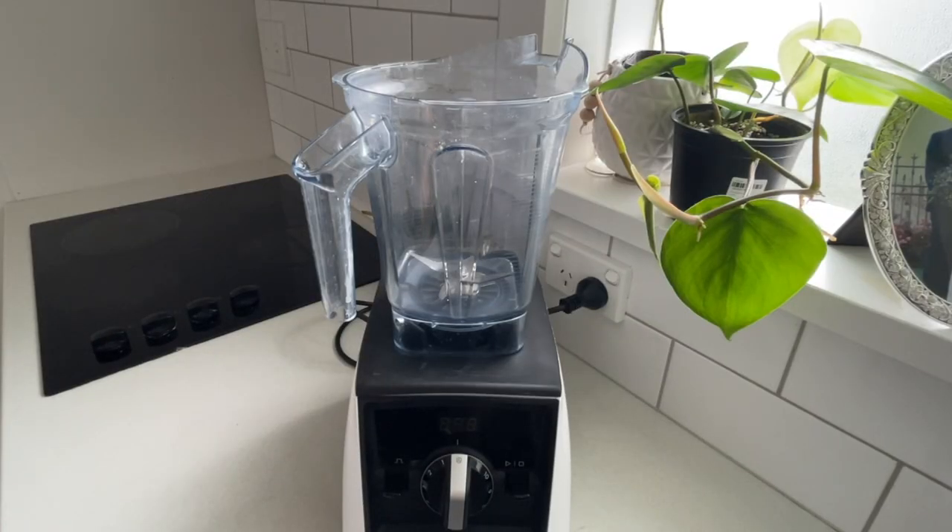The equipment we're using is just a Vitamix blender and a cheesecloth — a really fine cheesecloth that will strain things really well — and that's all you need.